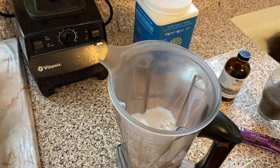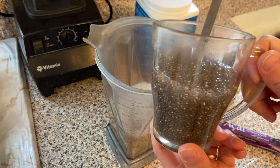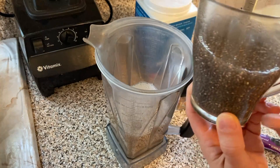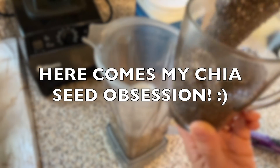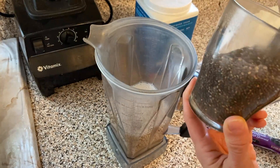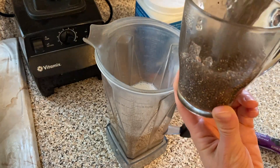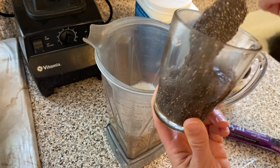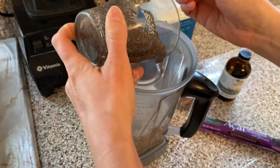This is chia seed gel — basically two tablespoons of chia seeds mixed with a little bit less than a cup of water, turned into this kind of gel. It takes about half an hour to an hour to get like this, and then you can store it in the fridge for a few days.